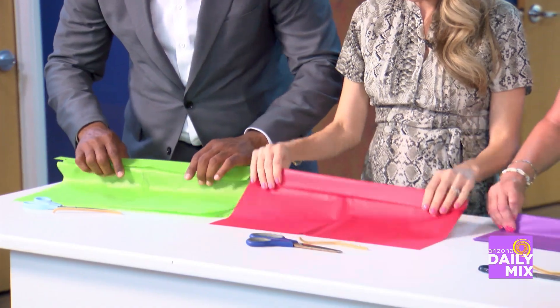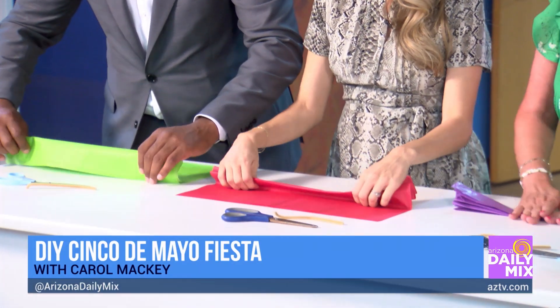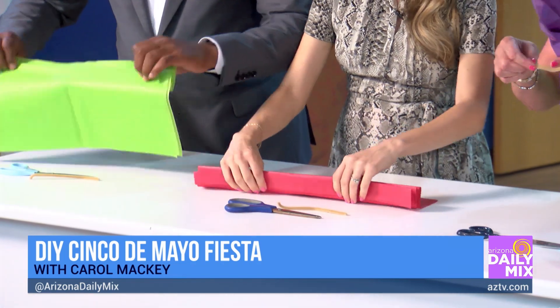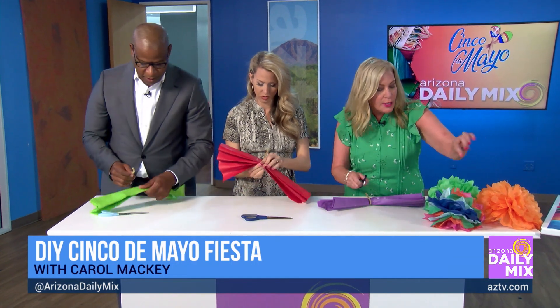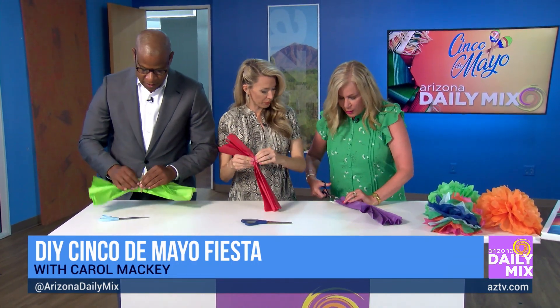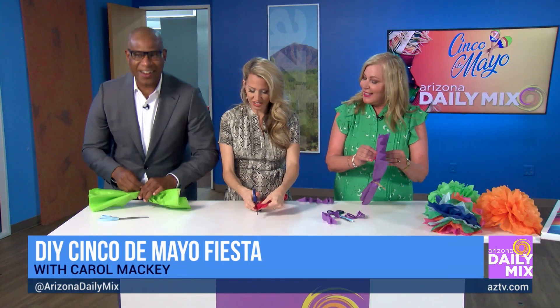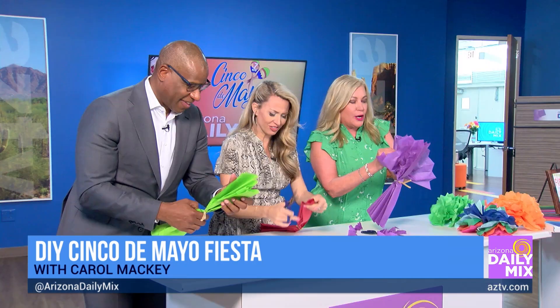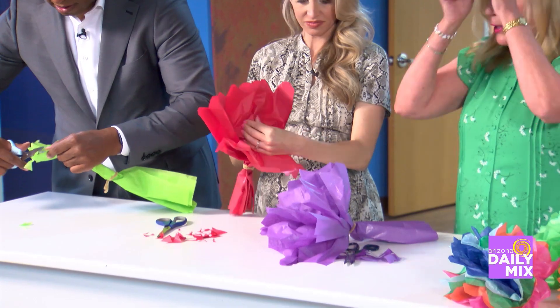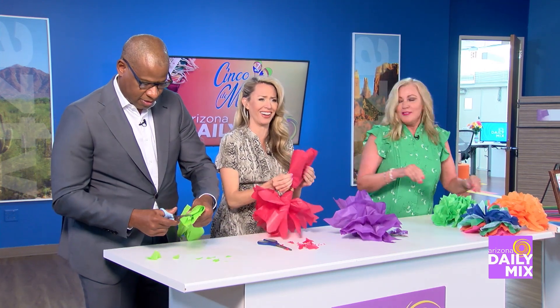So in the middle we're going to put half a pipe cleaner. The different petals can be different shapes — this is round and pointed. You can also do a shredded style but that takes longer. The final step is just slowly separating all the sheets like this, on both sides. And when you're done you have these beautiful tissue paper flowers — it's going to look like that eventually!